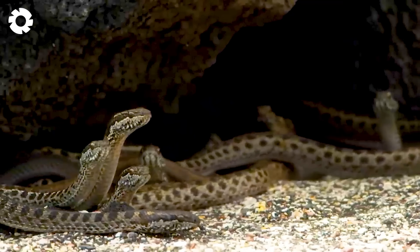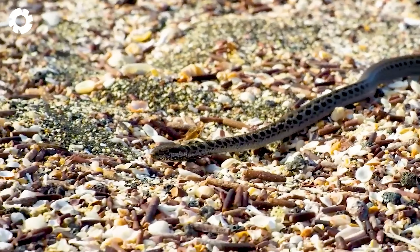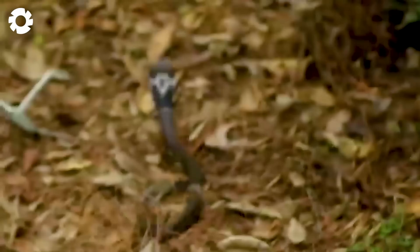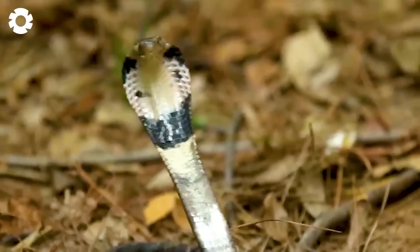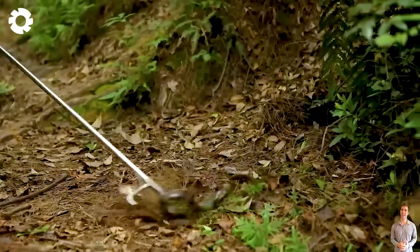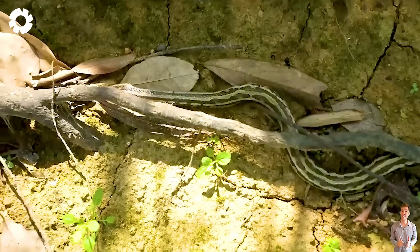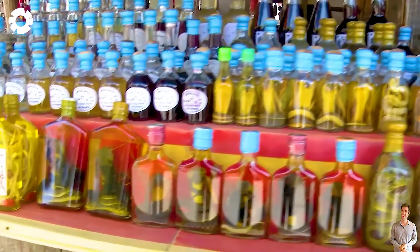Let's explore the process of catching wild snakes to raise on farms. Initially, farmers hunted snakes to supply the traditional Chinese medicine market. However, due to a decrease in supply and rising prices, they recognized the opportunity and succeeded in breeding snakes, opening up strong development prospects for the industry.